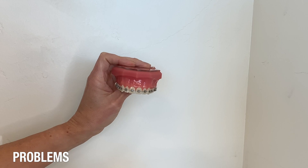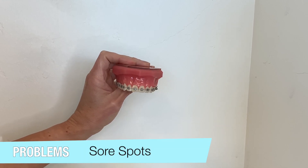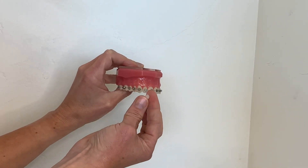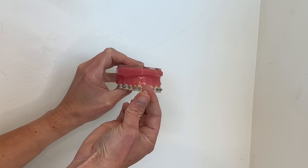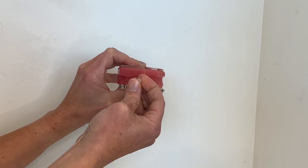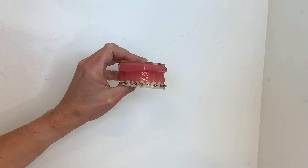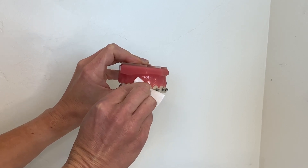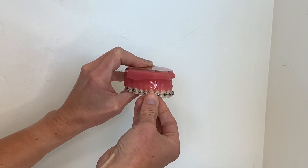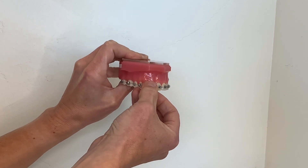As your cheeks and mouth get used to these new orthodontic appliances you may occasionally develop some sore spots. The best way to make yourself comfortable is to use the orthodontic wax that we provide for you. To apply the wax, pinch off a small amount and press it between your fingers to soften it. Make sure the area of irritation in your mouth is dry. Pack the wax directly on the source of irritation. It could come off while you're eating or brushing, but you can always reapply the wax as often as you need to keep yourself comfortable.